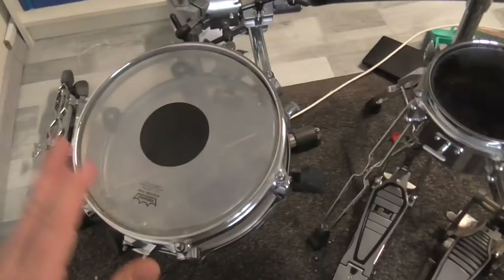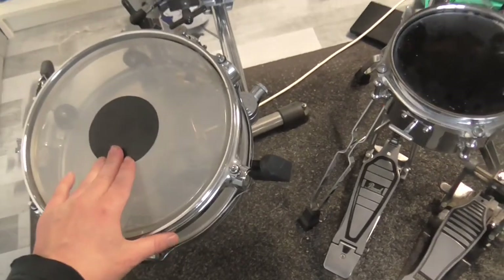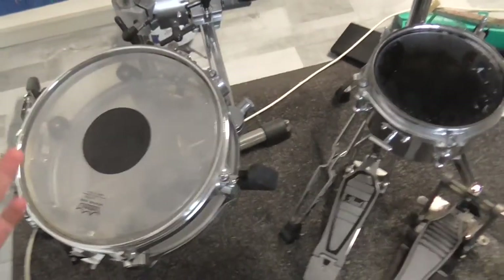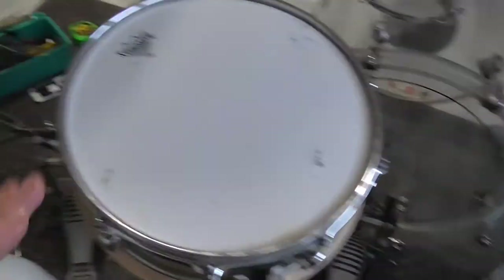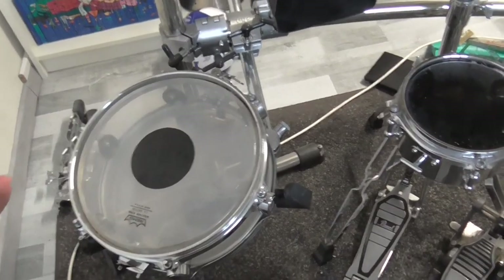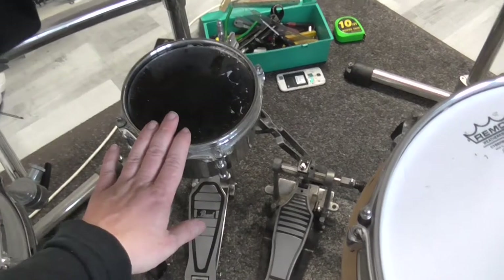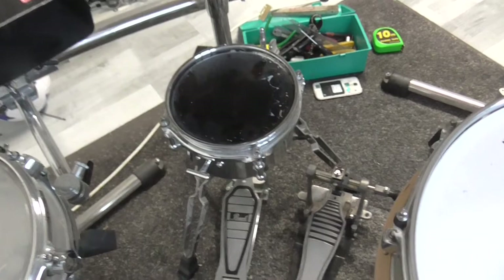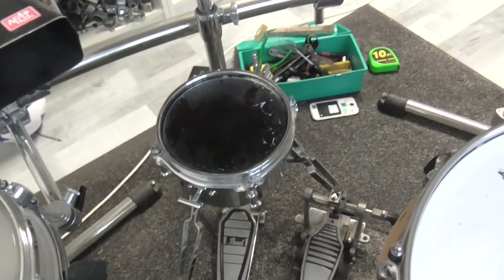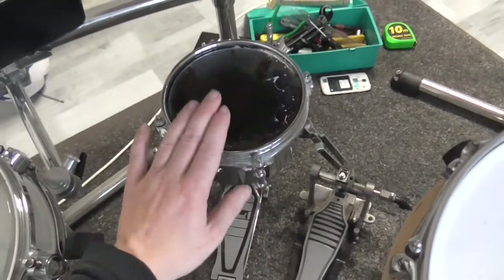The same goes for my second side snare — it is tuned a third or fourth above my main snare drum because I want a different snare drum sound. This snare is also tuned pretty high, but individually tuned in exactly the way I want.